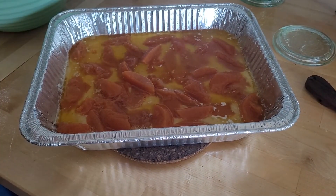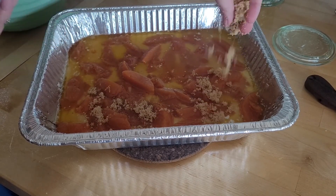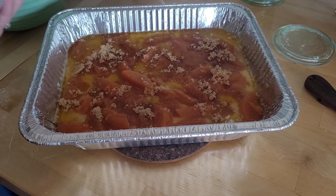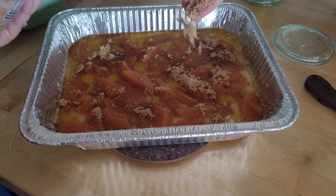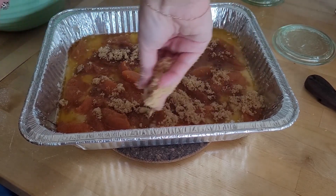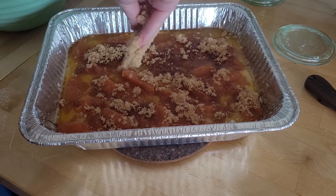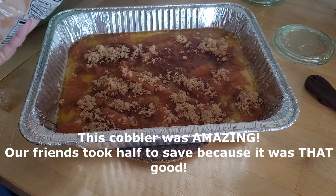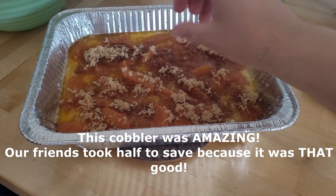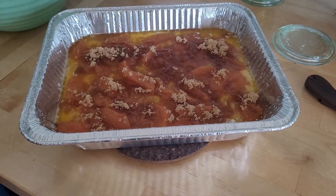I'm going to sprinkle some brown sugar on the top and also some cinnamon. Let your heart decide how much brown sugar and cinnamon you want. I've never made this particular recipe before — because it's a discard recipe, I've never tried it. The amount of butter that is in this is scaring me a little bit, and I probably should not have tried this recipe when I'm supposed to bring an actual good dessert to this barbecue. But hopefully it's good. Now I'm going to put some cinnamon on the top.